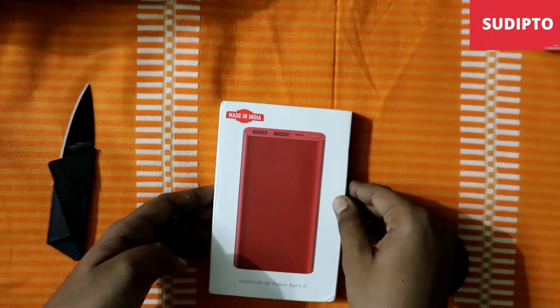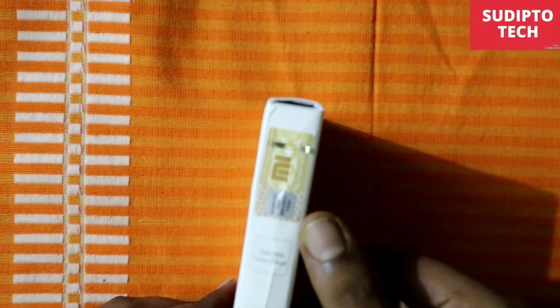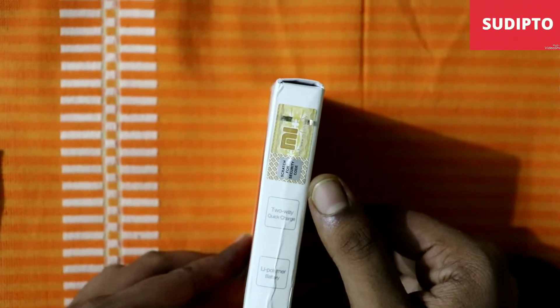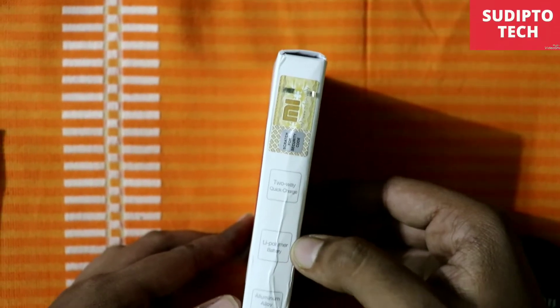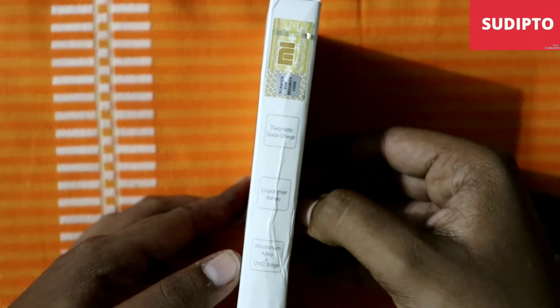As you move to the other side, you will find a sticker — if you scratch this you will get a code which you can use to verify whether the product is original or duplicate. At the bottom you can see it says it supports two-way quick charge, it has a Li-polymer battery of 10,000mAh.